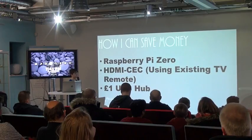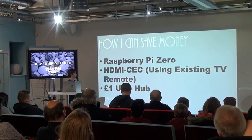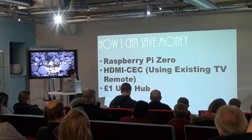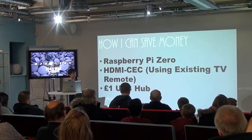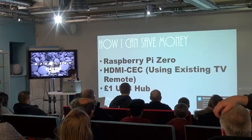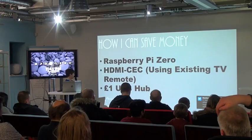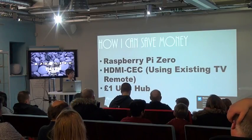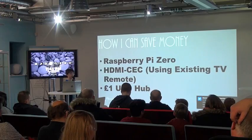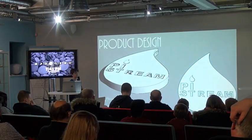So how can I save money? Obviously the Raspberry Pi is £4, and CEC uses your existing TV remote. And if we were to upgrade to three USB ports, we would use a £1 USB hub. So this is the product design.